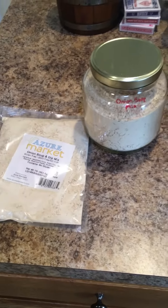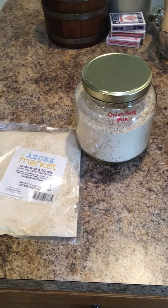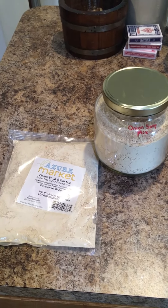I use this in my casseroles and my meatloaf. I make a dip with it. I made a French onion cottage pie with it the other day, and I will link the video below when I post it. It's super delicious.